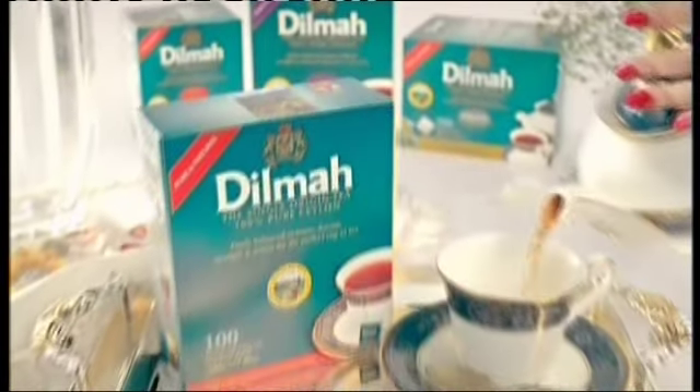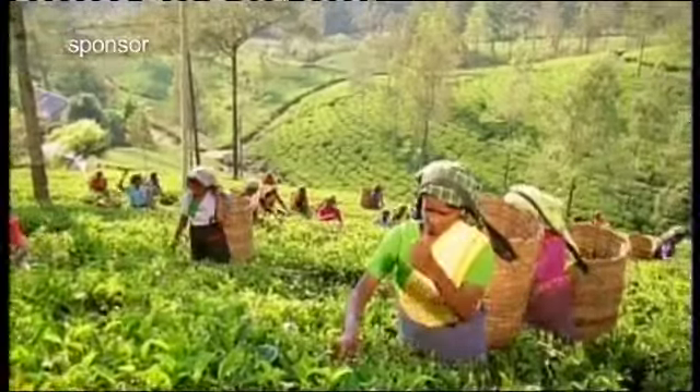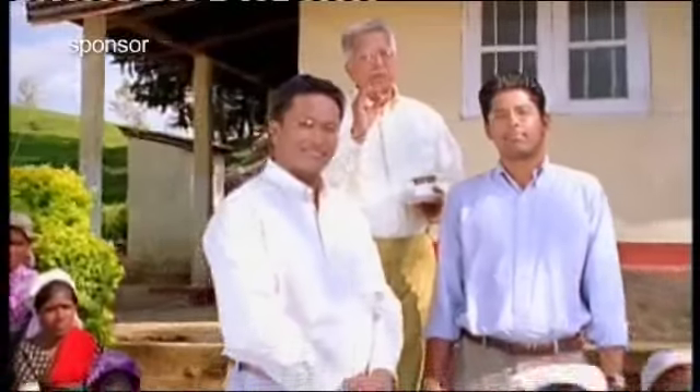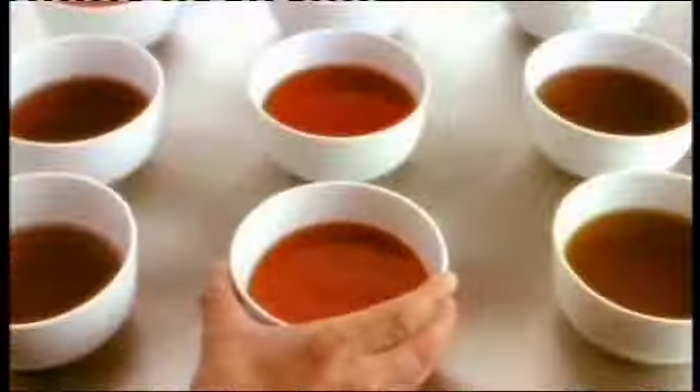Culinary Corner, brought to you by Dilma Tea, the finest tea on earth. I am a farmer and unlike a trader, I grow tea. I promise to bring you the perfect cup of pure Ceylon tea, so you can enjoy.